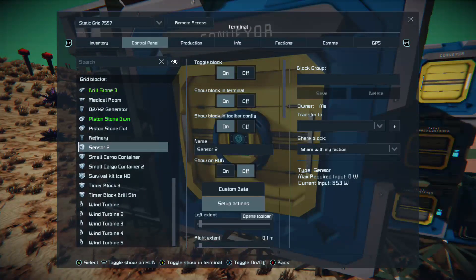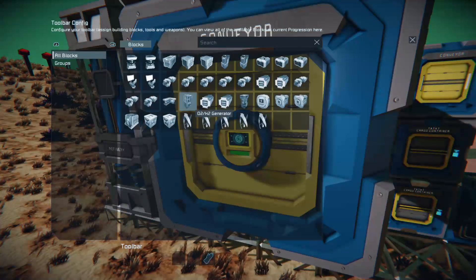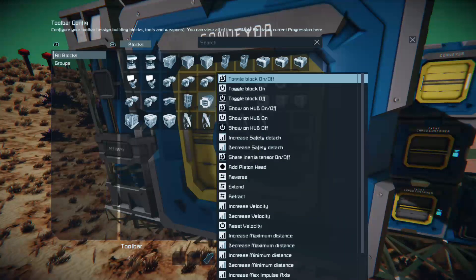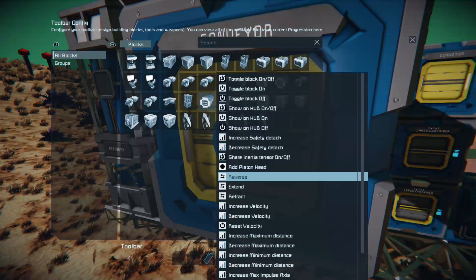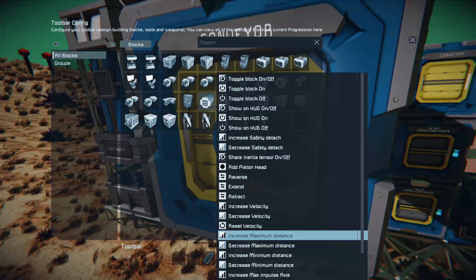What we want is the sensor to do something, so we go into Setup Actions. We want to look through our list and find Piston Stone Down. Press A on it, then come down until we find the right action. Because we're pointing down, we need to increase the maximum distance — remember, I set it to zero.